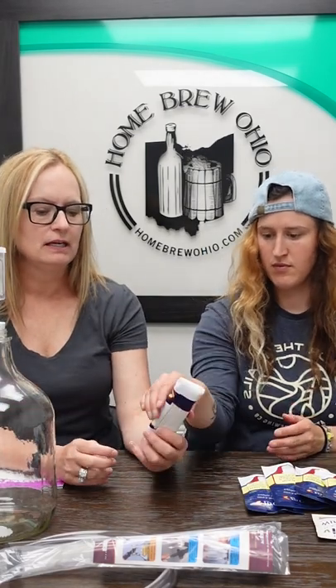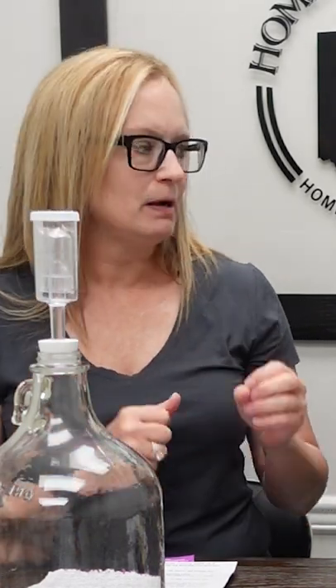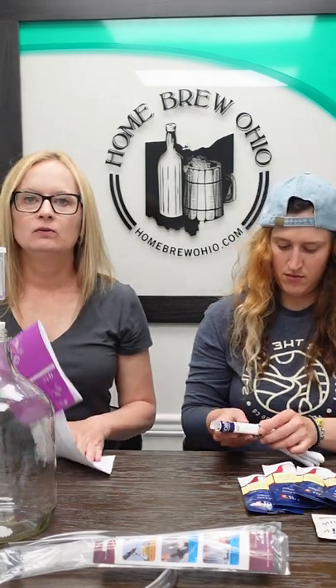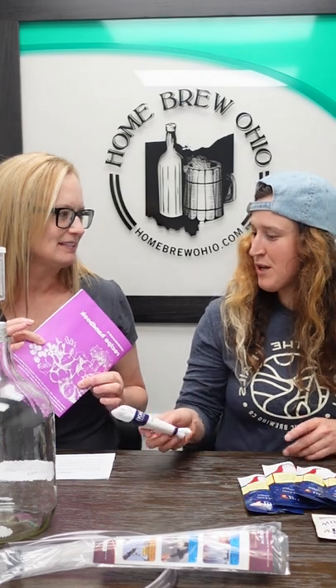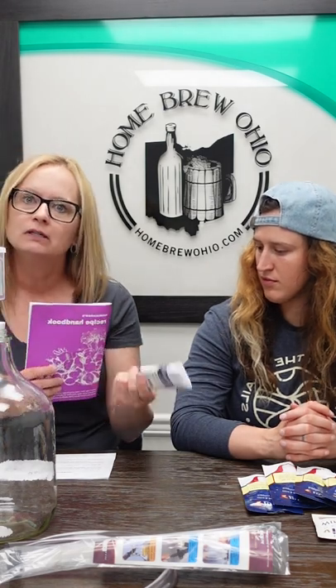A really interesting piece they include is the nylon straining bag, which is used to hold any of the fruit or pulpy pieces you're going to be using in your winemaking process. It keeps it all together and makes it so much easier to go from your primary to your secondary. Along with that you get the winemaker's recipe book, which has a hundred different recipes. It will tell you over and over again in these recipes to put all the pulp or fruit in a straining bag. These can also be purchased separately, so it's very easily replaced — it's a key component to the winemaking process.